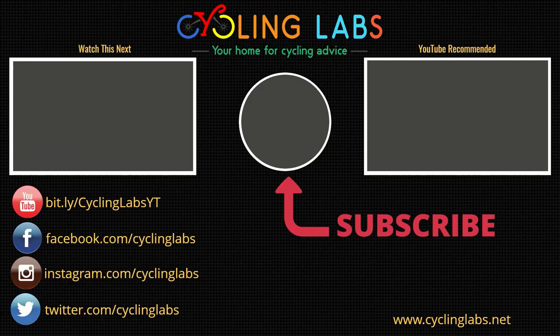That's all I've got for this video. As always, if you like the video and you're not a subscriber, hit the subscribe button and click the bell icon for notifications when the next video is out. Until next time, I'll see you on the road.